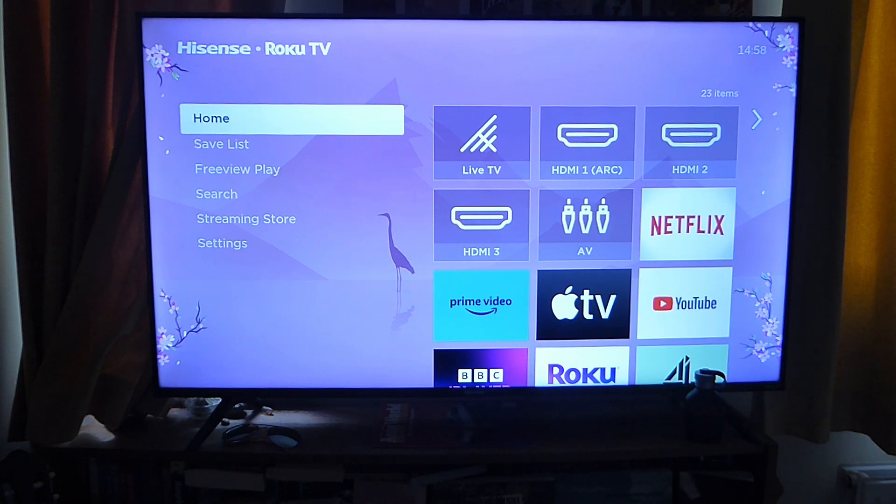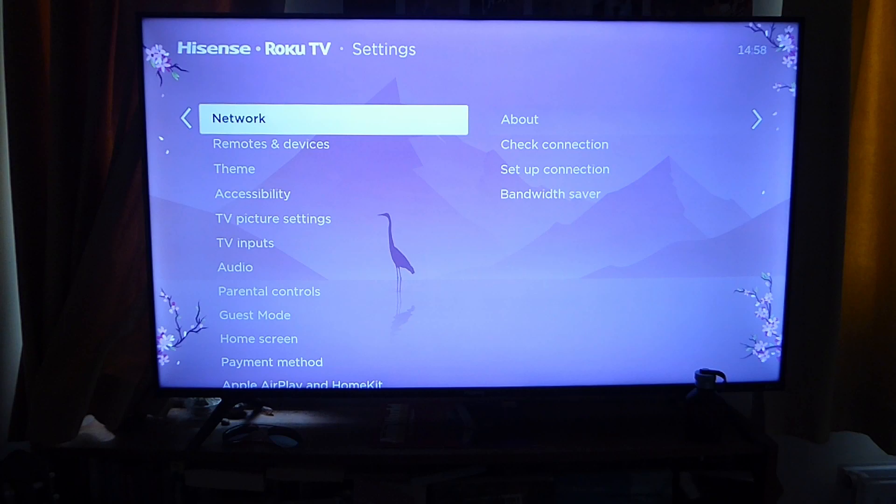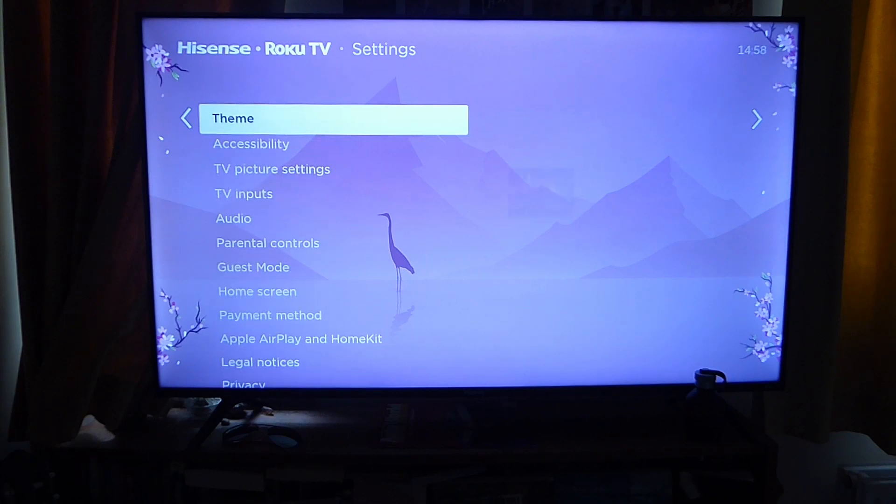First, turn on your TV and navigate to the settings. I am using a Hisense TV for this guide, but it should apply to pretty much all modern TVs. Go down to your settings and open it up. In your settings, you're looking for something called Apple AirPlay.